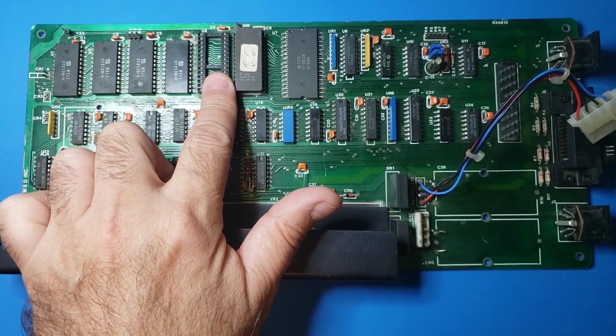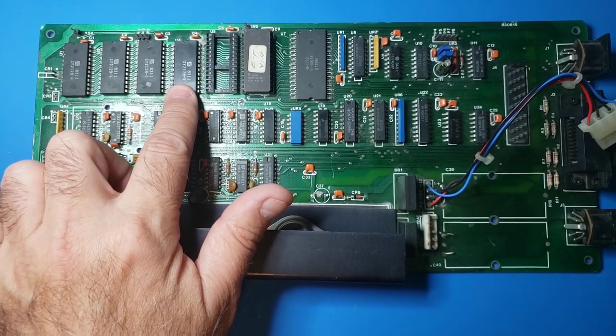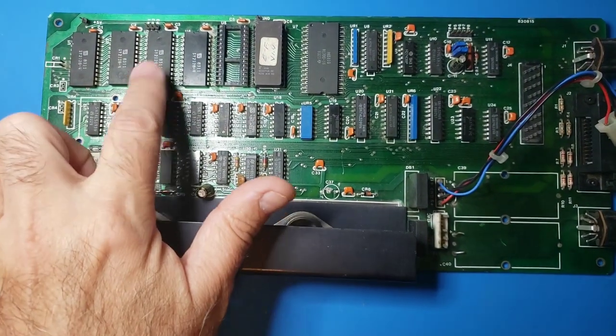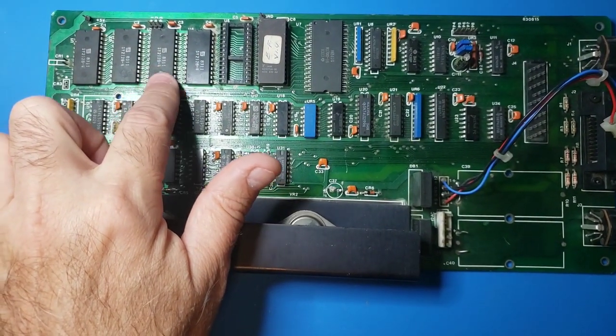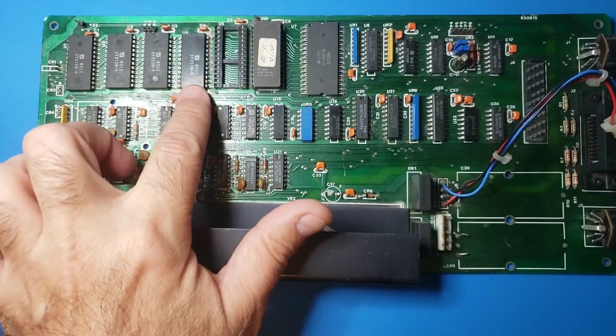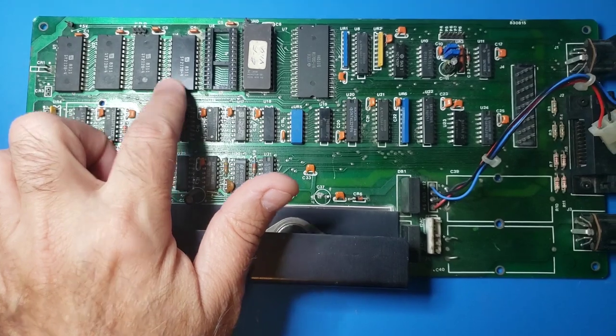Interesting enough, it looks like this board has a RAM chip installed, which on the SD2s at least - the majority of them that I've had, three or four of them - don't have the 2K RAM chip here.